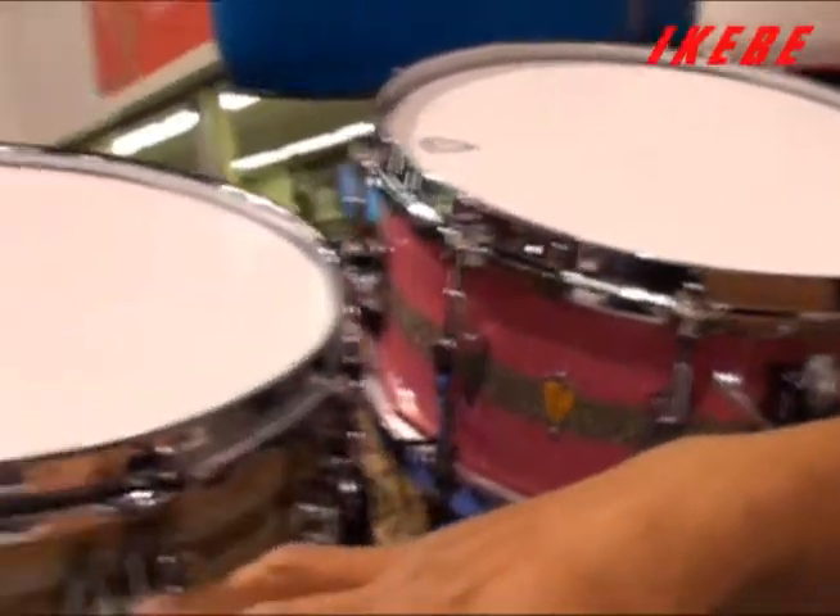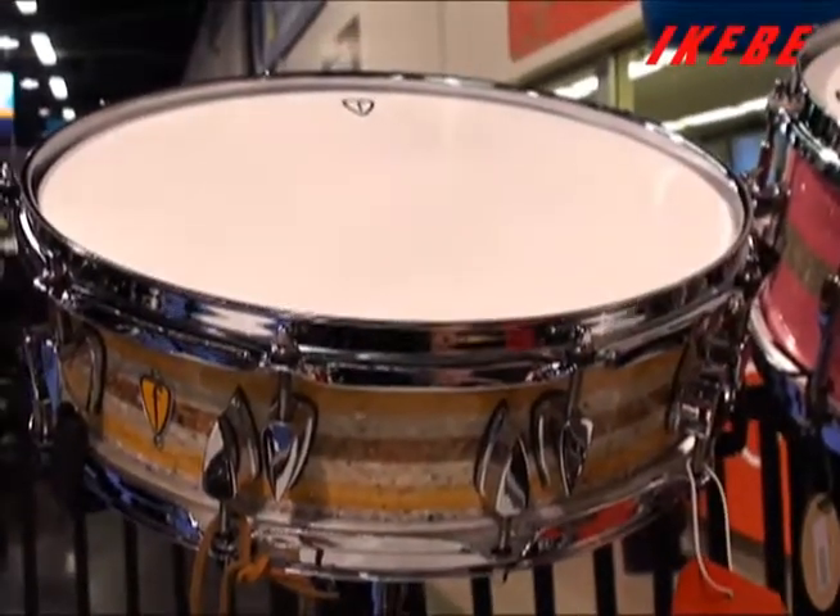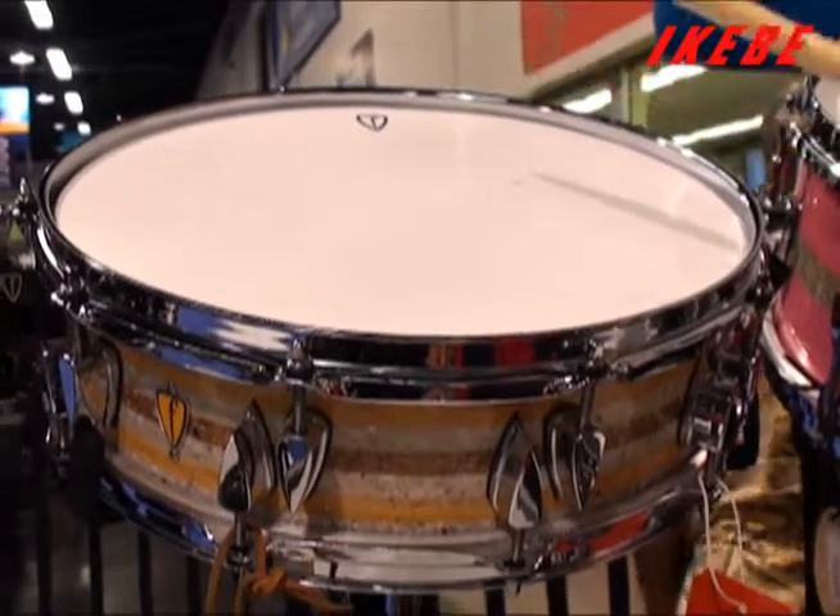This is another Corian snare drum, four and a half inches, similar to the Little Buddy — very loud, very articulate.